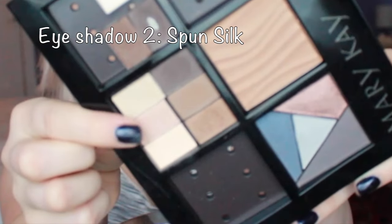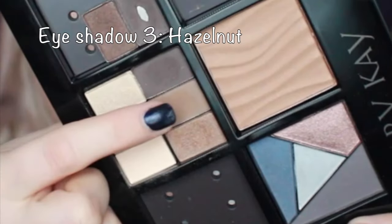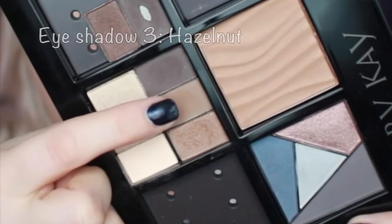The second color is spun silk and I'm using it exactly over the eyelid, going a little bit higher into the crease just so the colors blend. The third eyeshadow is hazelnut — I'm applying this one directly into the crease using an angled crease brush.